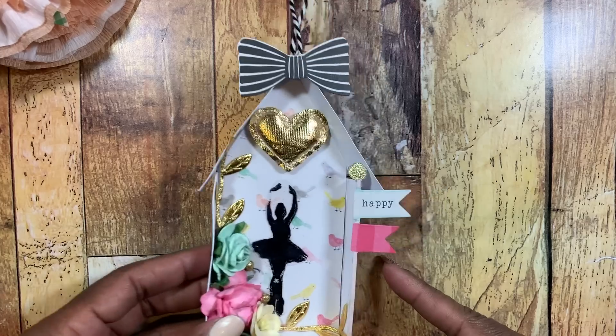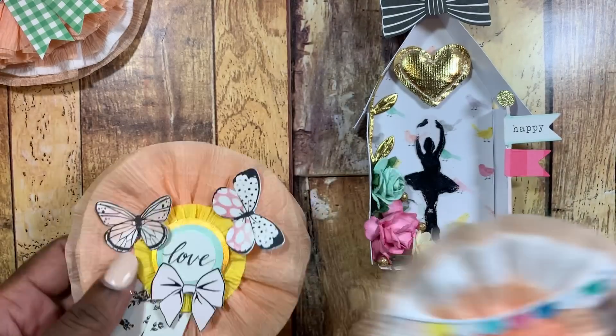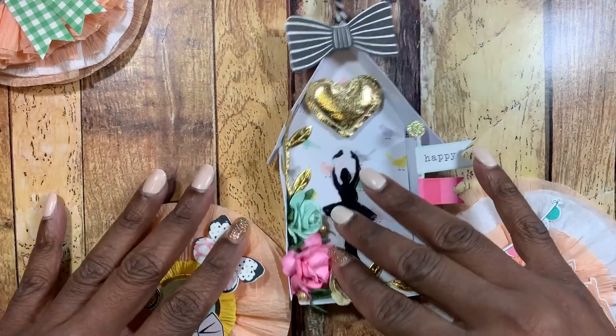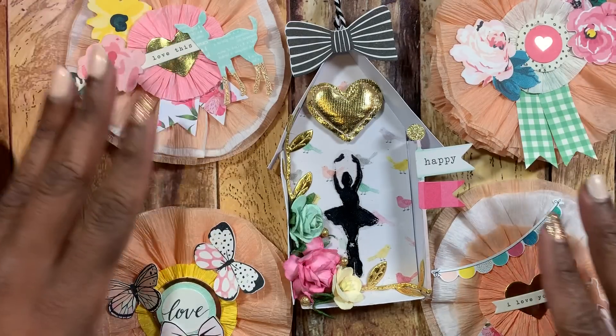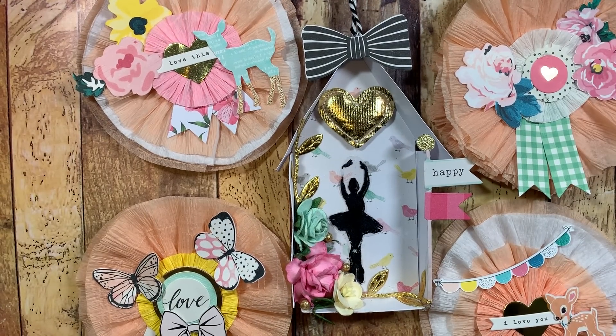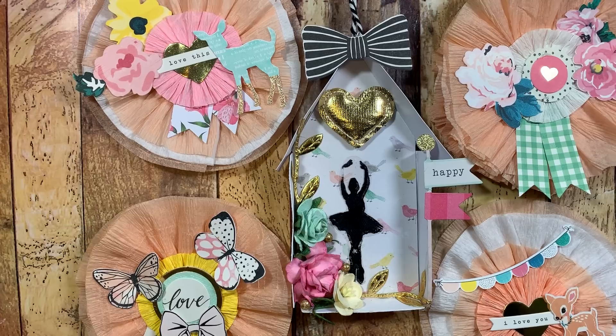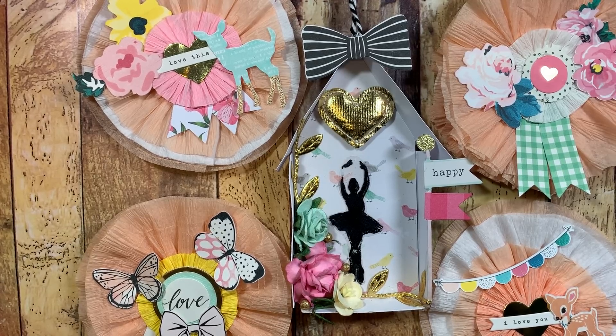Those are my little projects that I completed using my goodies that I keep hauling, and I just wanted to show you guys what I was doing with them. As always, if you have any questions or comments, just leave them down below and I'll get back with you as soon as I possibly can. Take care, guys — bye!